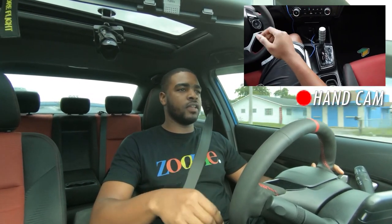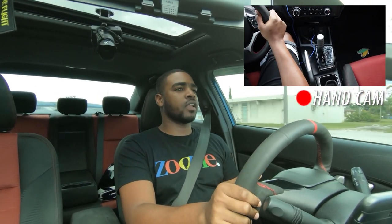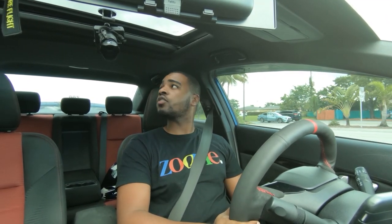You guys couldn't really see my feet but it's literally just a jab — like you know how you punch somebody, that's basically what you're doing with your foot, just jabbing it and shifting gears. So hopefully I got that on camera. Basically that's what shifting fast is. You don't have to be forcing the gearbox — you're not literally banging gears, just put the gear in, and that's really it.